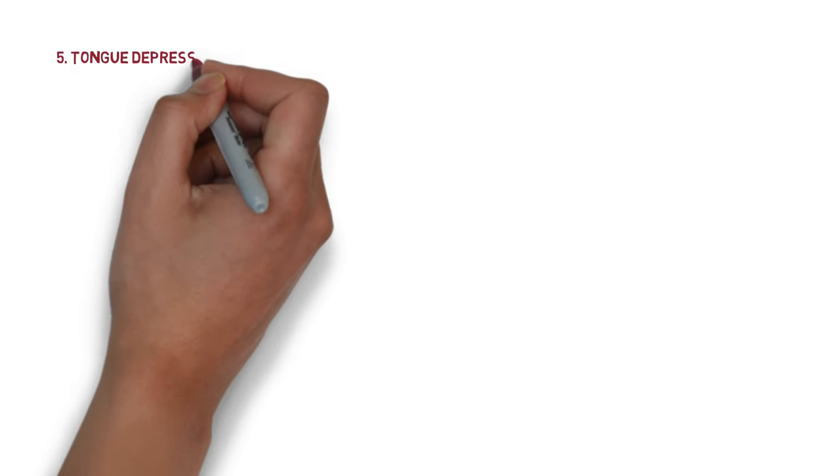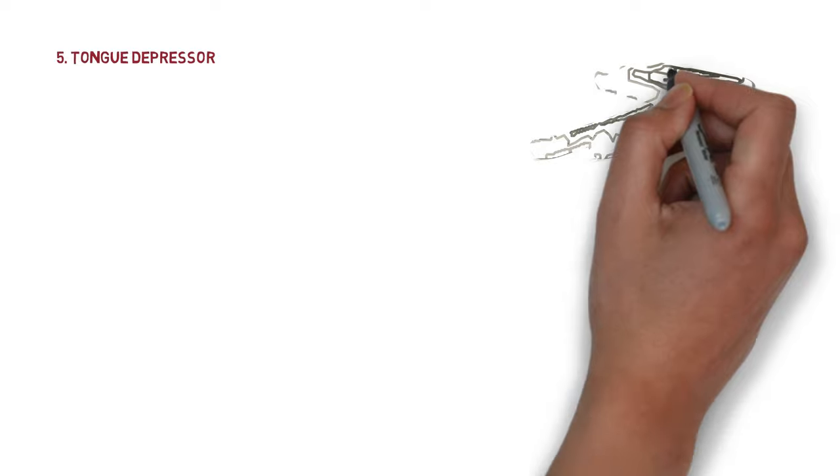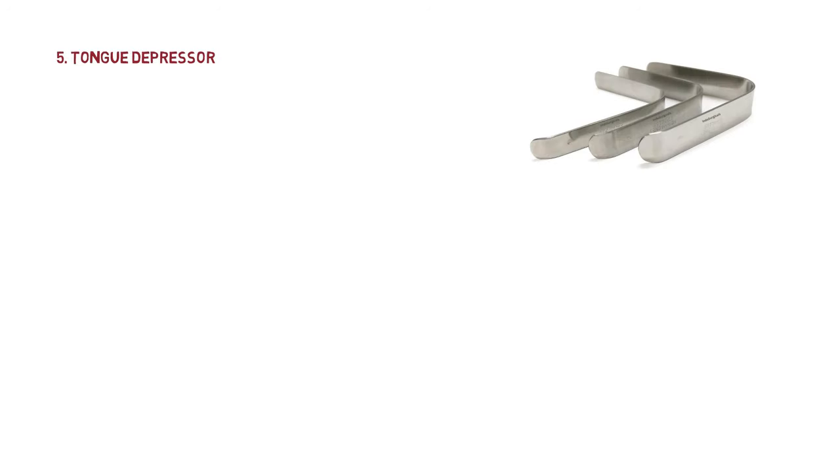The next instrument is the tongue depressor. It has a flat end and a slightly curved end. The flat end is placed over the anterior two-thirds of the tongue to depress it. Remember that the posterior one-third of the tongue should not be touched in order to prevent the gag reflex.